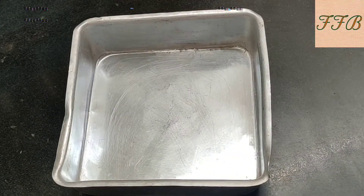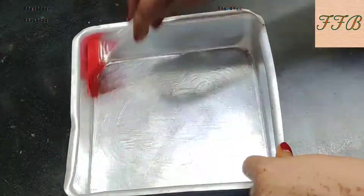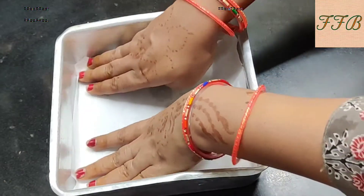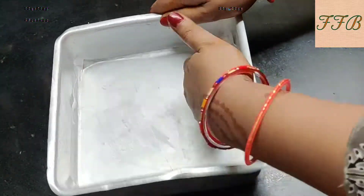Now we have to prepare the cake tin. We will grease the cake tin and line it with butter paper, then set the cake tin aside.